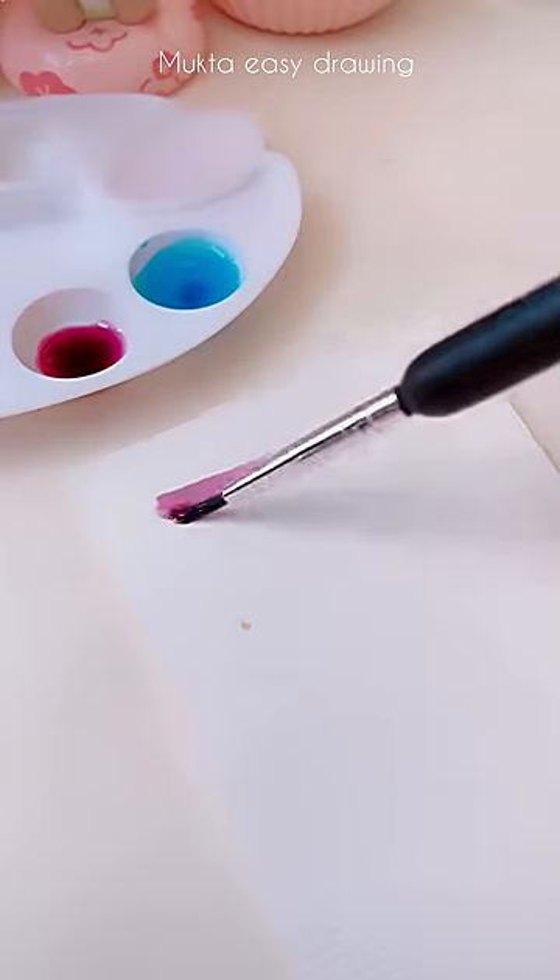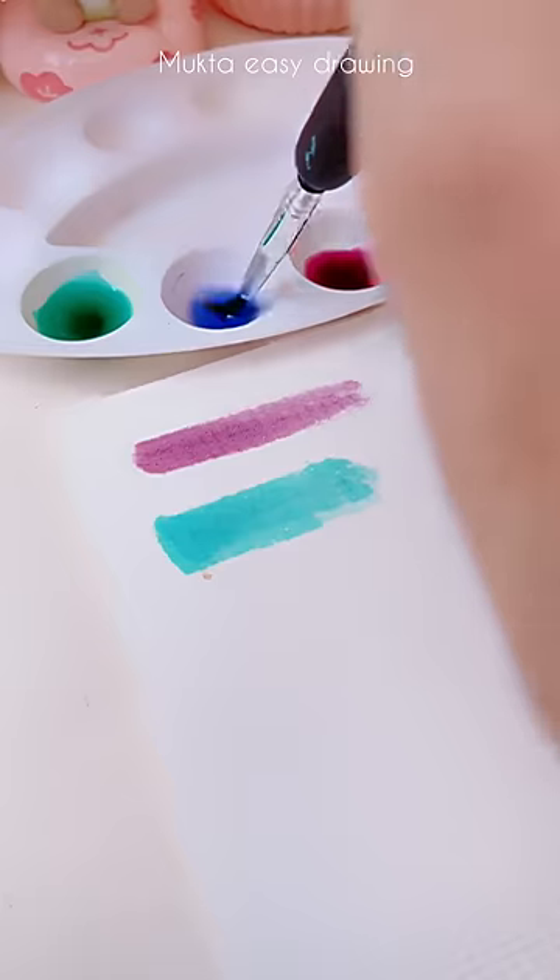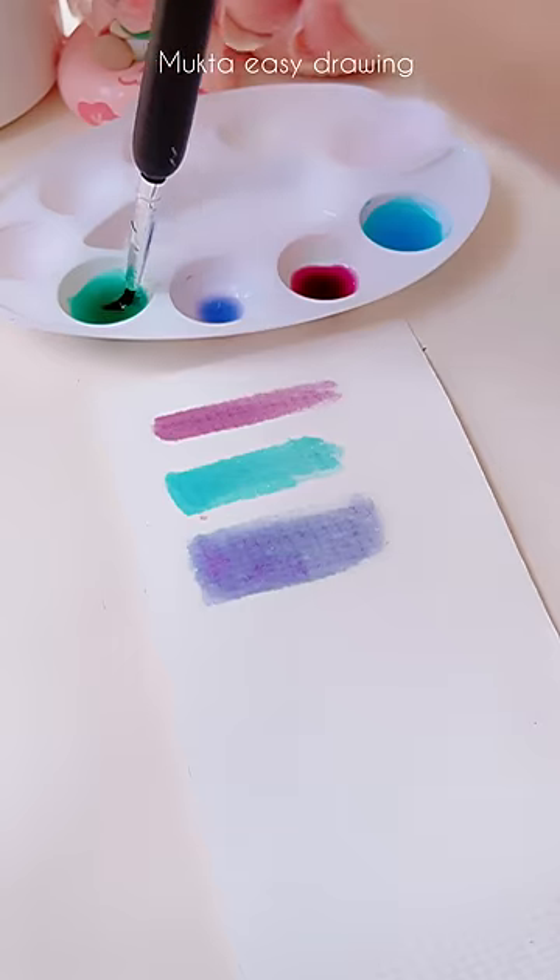Here's the regular watercolor. She's cute — we've seen her a thousand times. And this is the one we created. As you can see, they look so similar.